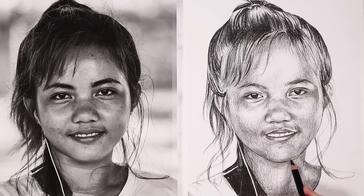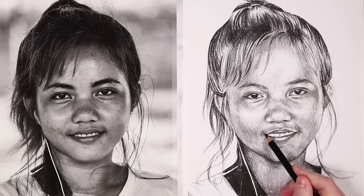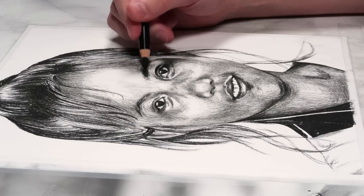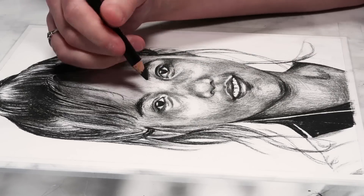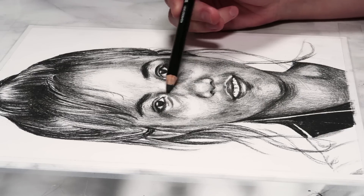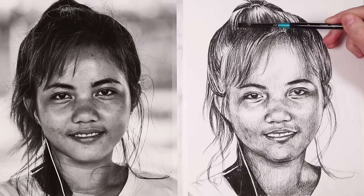I'm now going to switch back to my 2B pencil and just before I blend it all out I want to make sure everything that needs to be shadowed is dark enough. So I'm going back over the areas I already added 2B pencil to — for example the mouth and the eyebrows — and now that everything is in it's a lot easier to see if things need to go even darker. You want to do all this before you blend, so if you know you need to go darker in certain areas, this is the time to do it.